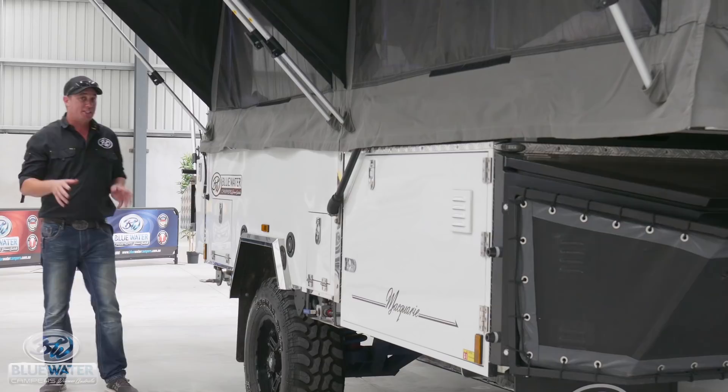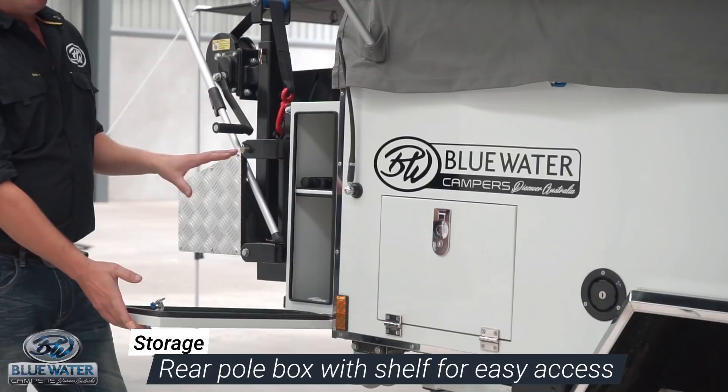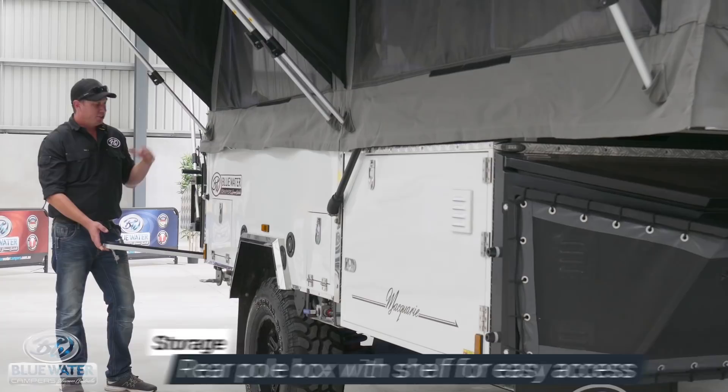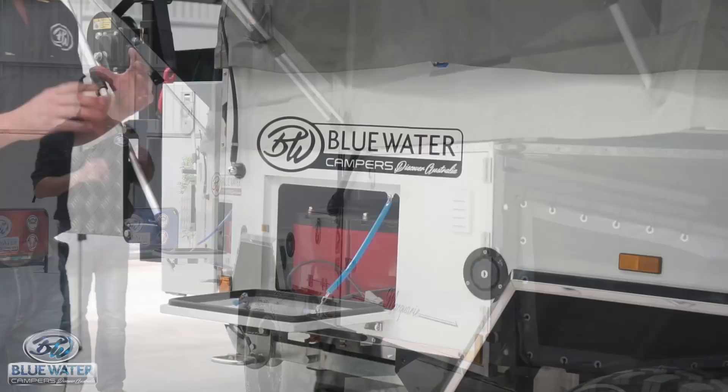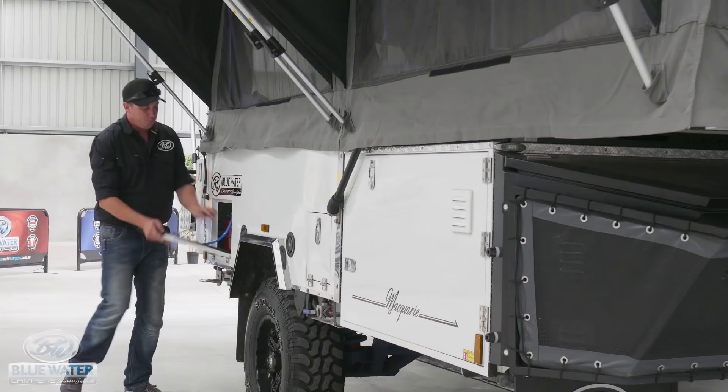Onto the driver's side of this camper trailer, it has a lot of functionality, starting with this great rear pole box. It also has an internal shelf so you can separate your poles for that quick and easy setup. Moving on into this rear compartment, we have the twin 100 amp AGM batteries. We also have the Anderson plug for your solar input.